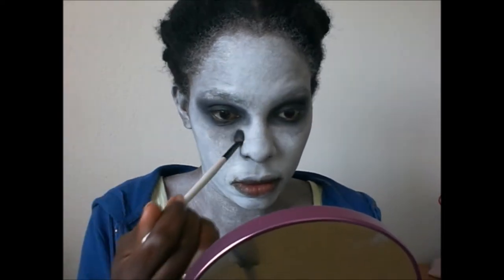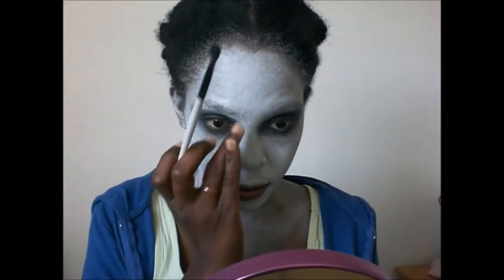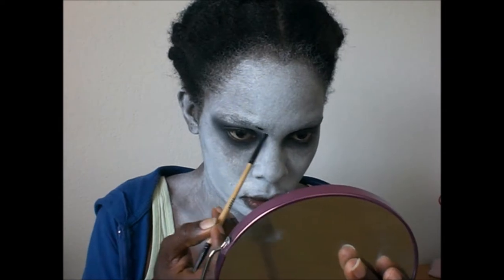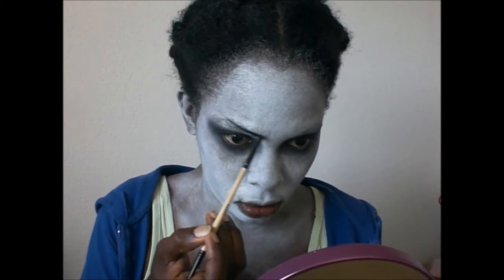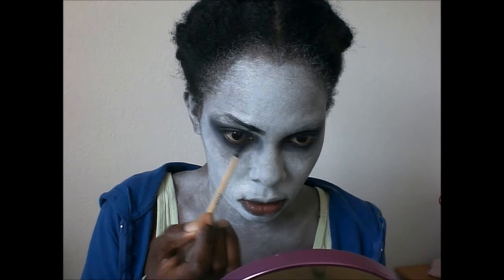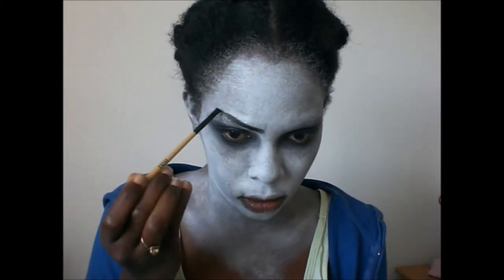I smudge occasionally underneath my eyes with my fingers and with the brush. Now I bring it even closer into my nose to contour and to create even more depth for the eyes. I am lining my eyes very thin, and because of how I did the eyeshadow, you can see that it gives my eyes an even more devious look. Keep the line thin if you can and bring it over your nose if you do not have a very slim nose like I don't — this way it gives the nose a slimmer impression.